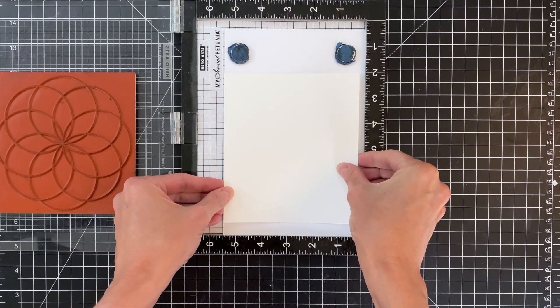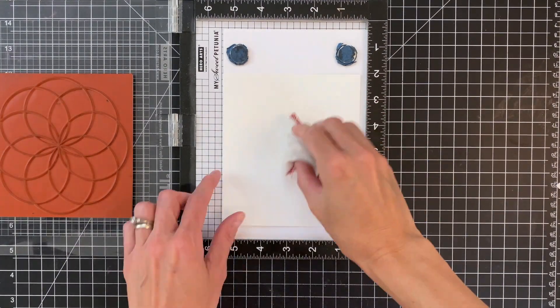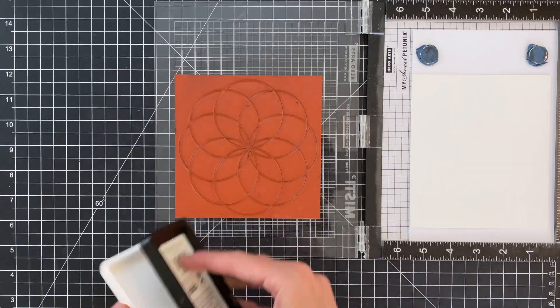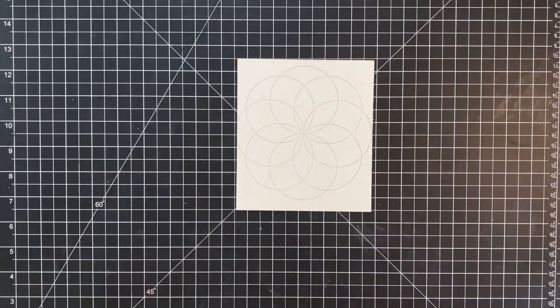My watercolor panel is not A2. I could have used an A2 panel — I just was being a little lazy and didn't trim it down. Before I stamp, I'm going to apply some anti-static powder and then ink up my stamp with embossing watermark ink and stamp it.